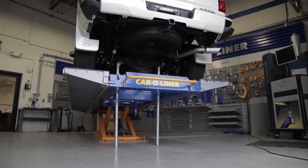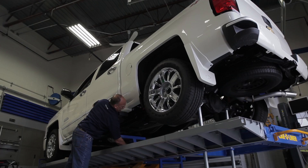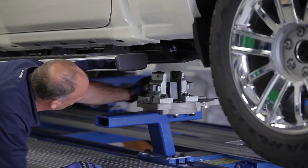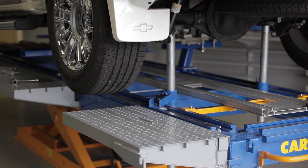Using the pillar jacks, raise the rear of the truck. Next, attach the rear bench arms to the bench using the data sheet's dimensions for reference. Do not tighten at this time. Remove the ramp sections under the rear wheels.